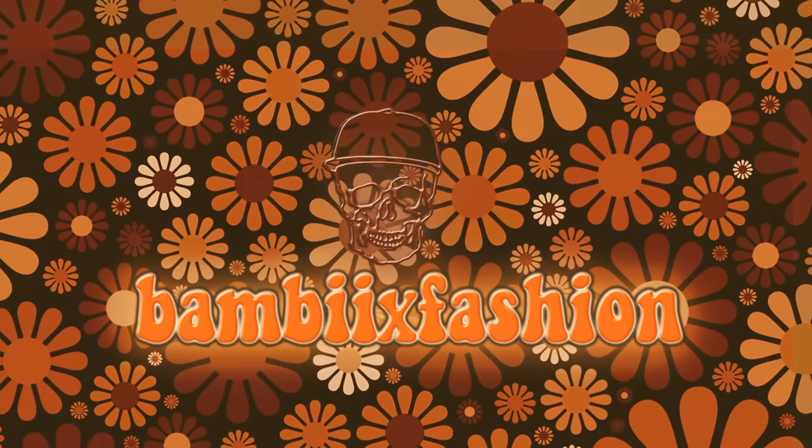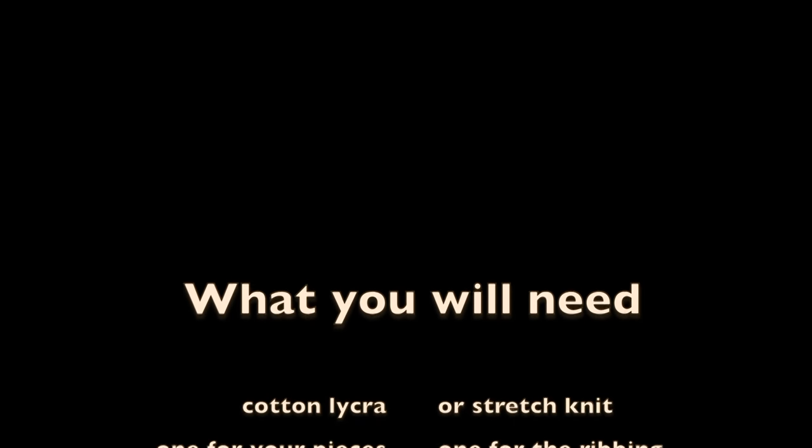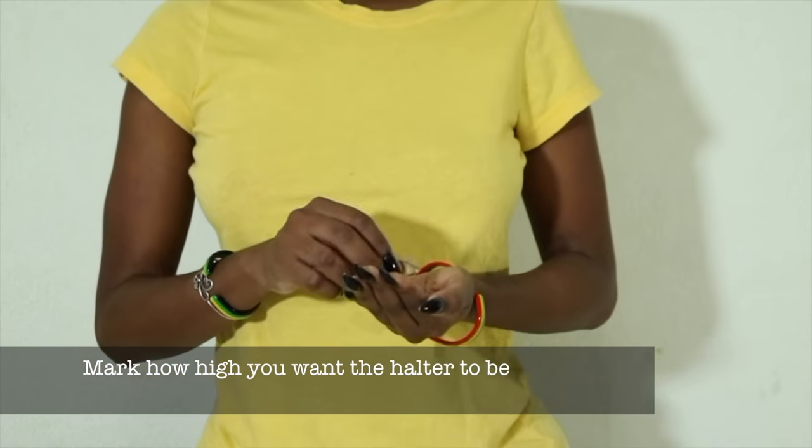Hi guys and welcome back to my channel, Bambi by Fashion, 70s edition. I still have a couple more looks to do, so this is probably going to go on into July, and then I'm going to take a break and do just like regular stuff.